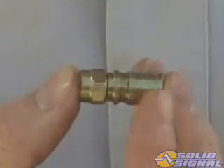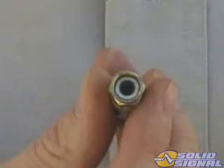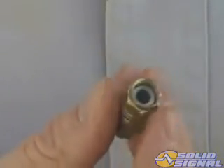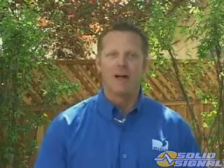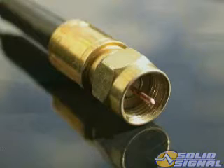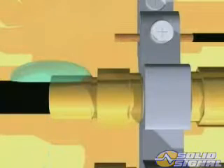DirecTV requires all connectors be approved compression type. This is even more important than ever with these higher and lower frequencies. Compression connectors also do a much better job sealing out moisture and if torqued properly will outlast crimp connectors. Plus, they won't have as much of an impact on the impedance. As a result, there's less chance of ingress — signals getting in — and less chance of water damage.